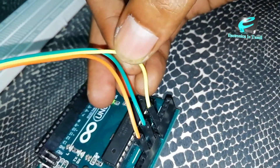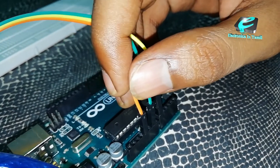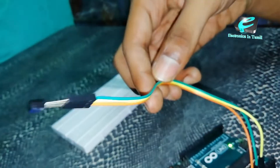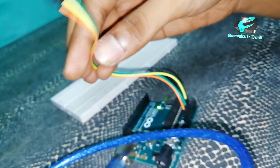The last pin is the ground, and the out pin is the out pin. That is the analog pin to plug. Then I plug it in.